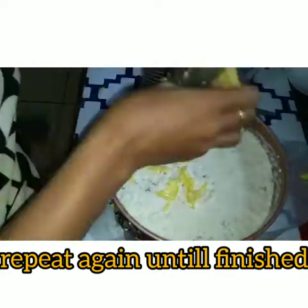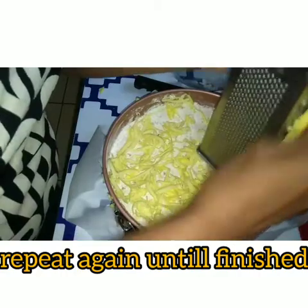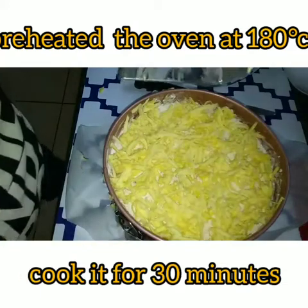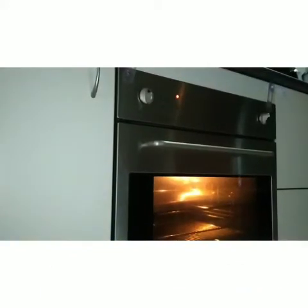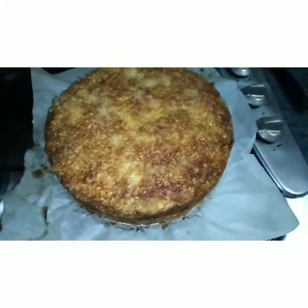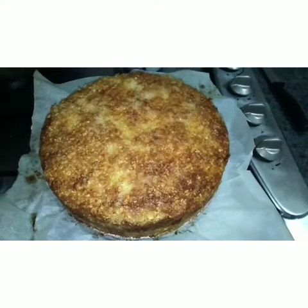Put this one in — yes, put it in. Ready to go in the oven. And guys, it's done! You can put it in the fridge after, and it's very good if it's cold.